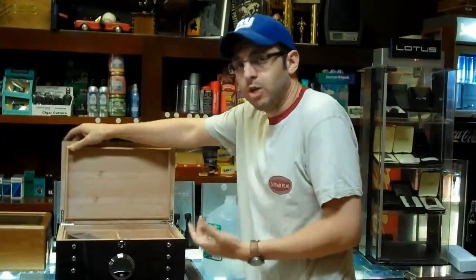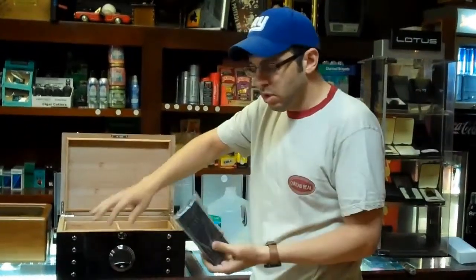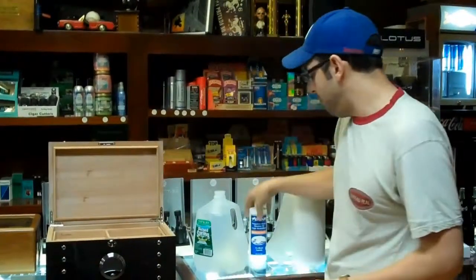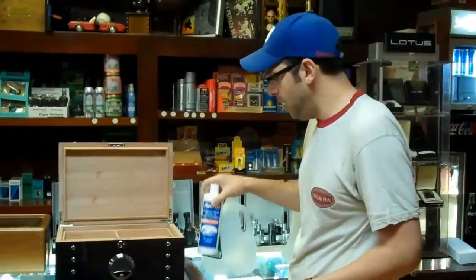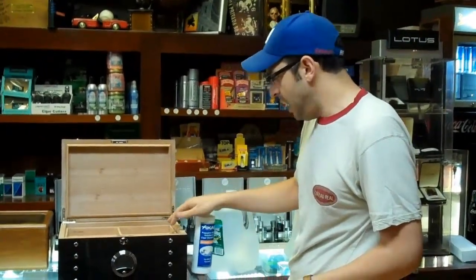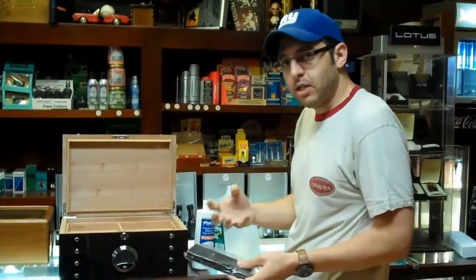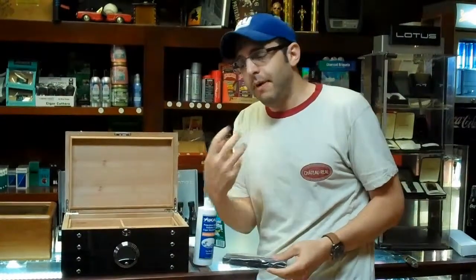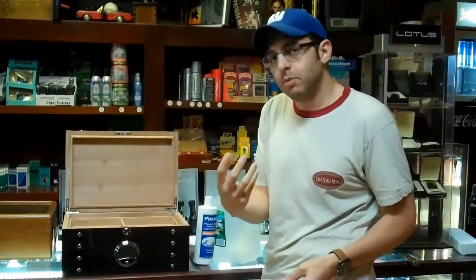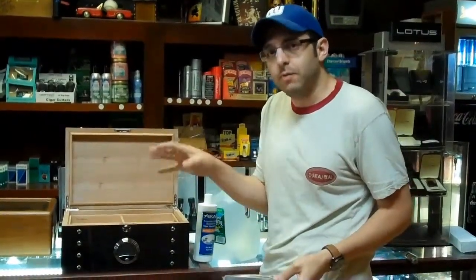You don't want to shock it with too much, but a light coating will help. Then you have your humidification device — you're going to fill it usually with propylene glycol solution, this is Xikar's which is a good company — and that will make it so that your humidification device gives off the right amount of moisture. It's designed to allow the water to evaporate at 70% humidity, and that's the right humidity for cigars.